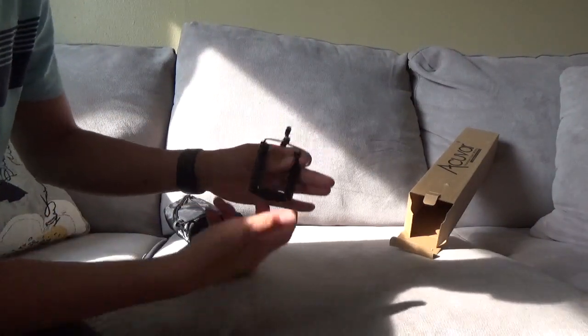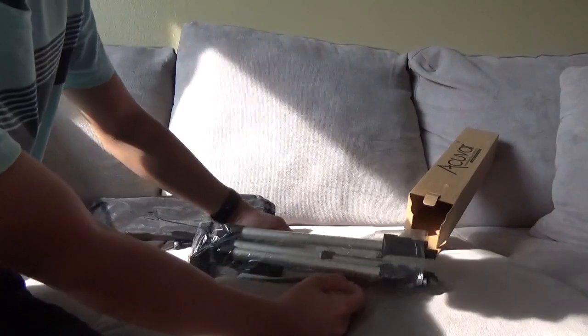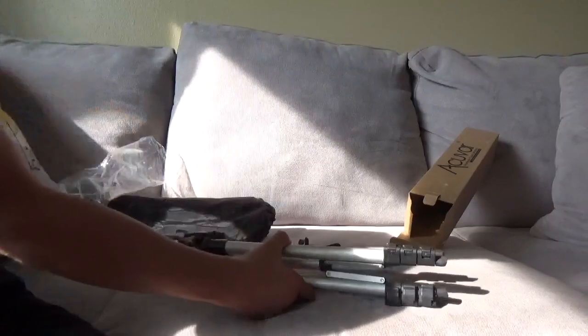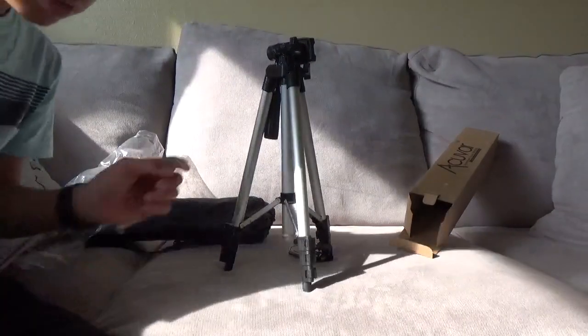So first of all you get this phone holder, and then there's a really cheap tripod that's probably gonna break if you use it on a camera. Guys, if you want to use it on a camera, do not get it, because this is literally gonna break in a few days.